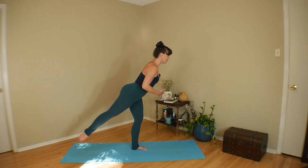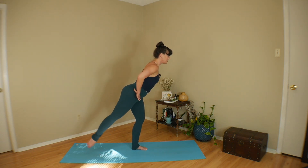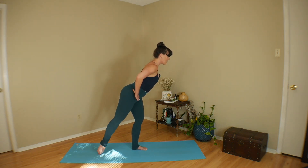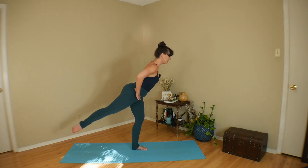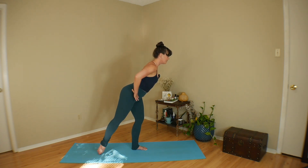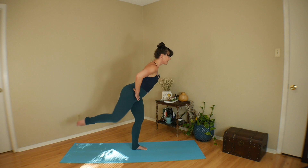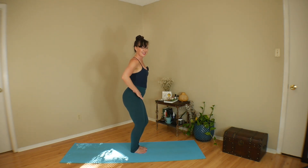Tap the foot down, exhale lift. Drop it down, exhale pick it up — continuing for three and two, last one — lift and pause. Relax, shake it out, give yourself a little wiggle.